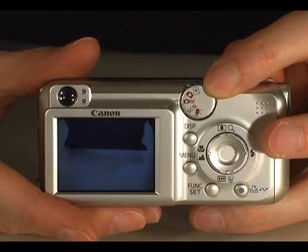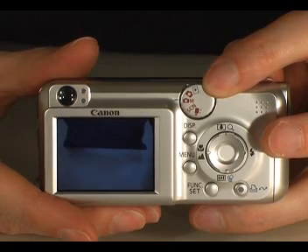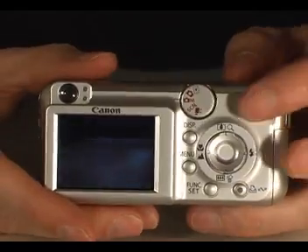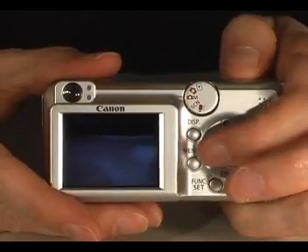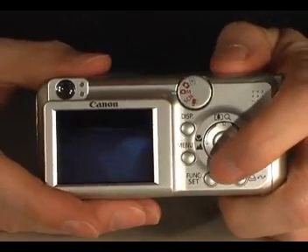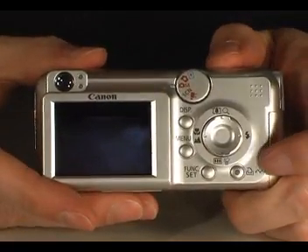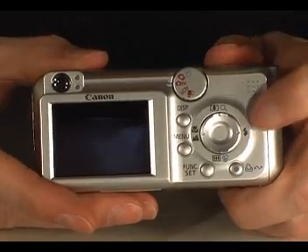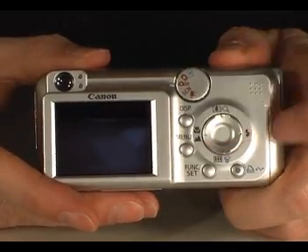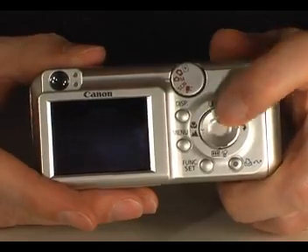The control dial allows you to select the camera's mode — this could be take a photo, use a scene mode, review a photo you have already taken, or shoot a movie. Moving down you will find buttons to change the LCD display, access the menu, access the camera's main functions and to control printing. Further controls allow you to set the flash, place the camera in macro mode and to zoom in and out.